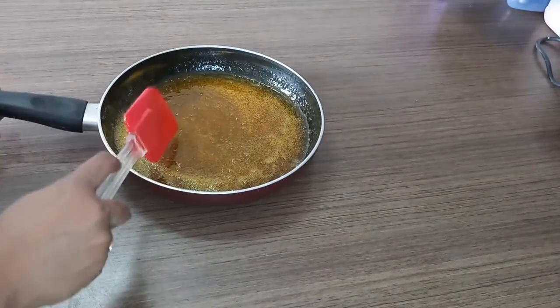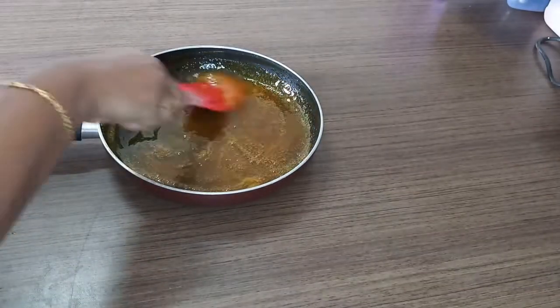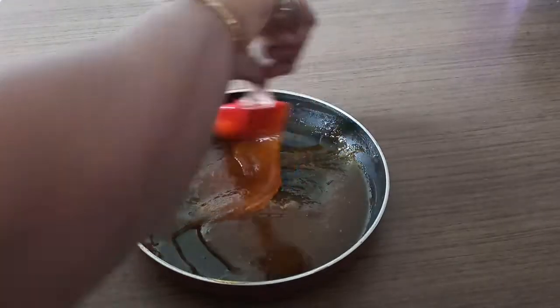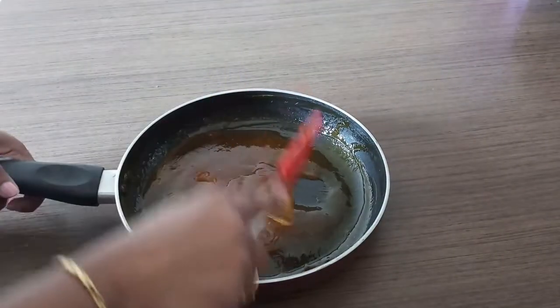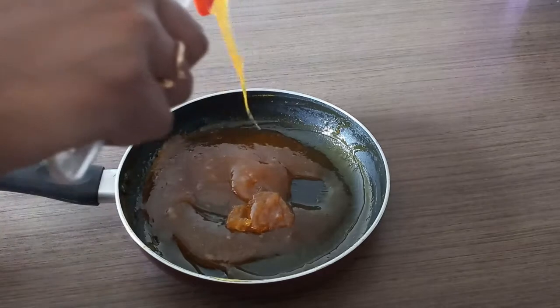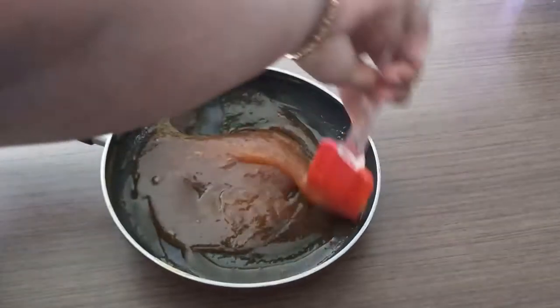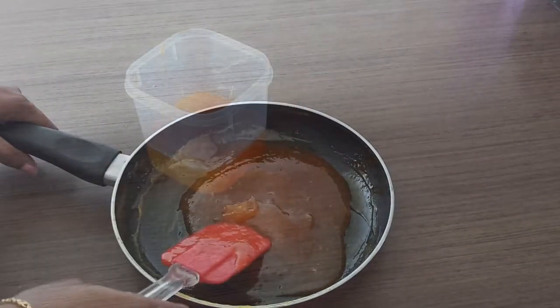Now let the mixture sit for about 5 to 6 hours and let it cool completely. At the end of 2 hours we see that the mixture has thickened quite well. Make sure that the marmalade is completely cooled down before putting it into an airtight container.